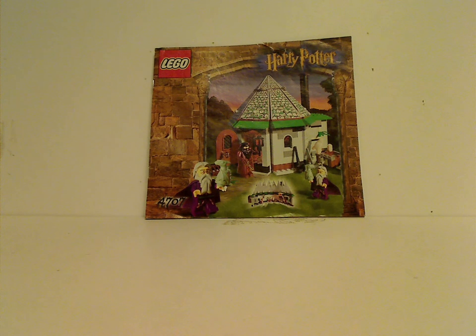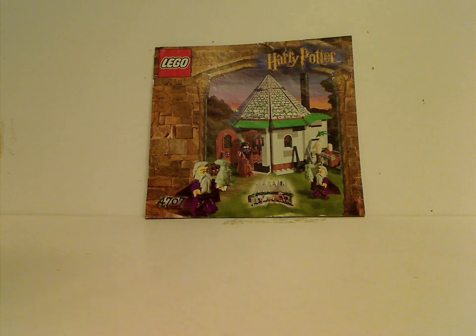Hello everyone, Dylan here. Happy Throwback Thursday, and the rotation leads us to a Harry Potter review, and today's is on Hagrid's Hut from 2001.